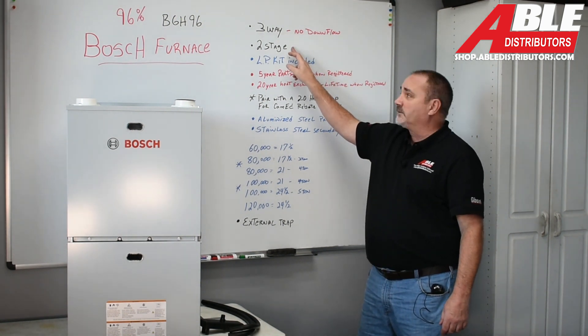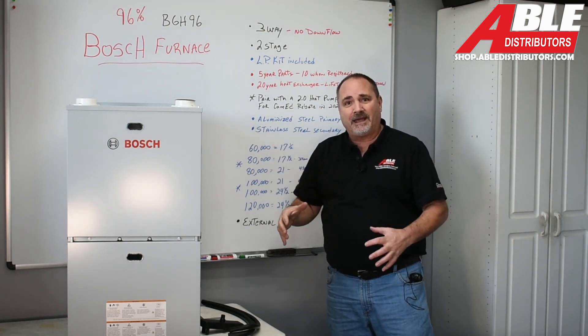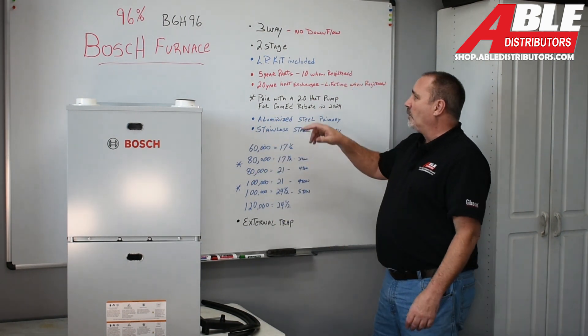It's a two-stage design. It comes with an LP kit included in every furnace — I like that. It just saves trouble down the road.